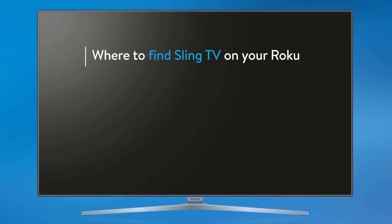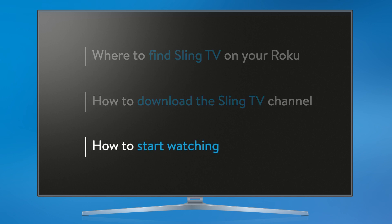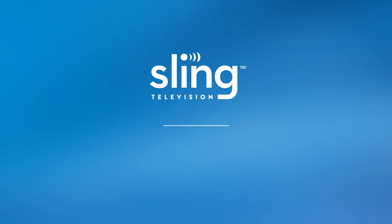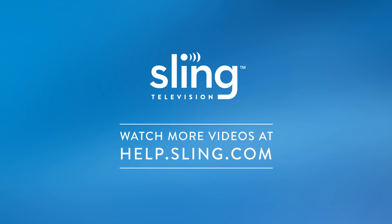We hope this quick overview helped you understand where to find Sling TV on your Roku, how to download the Sling TV channel, and how to start watching. Thanks for choosing America's number one live TV streaming service. For more tips and tutorials, visit help.sling.com.